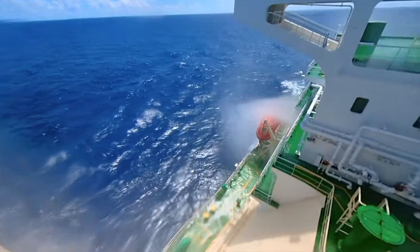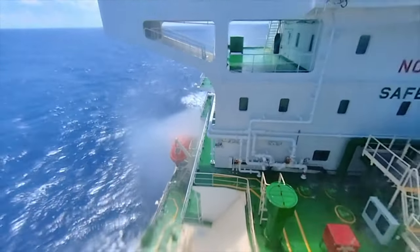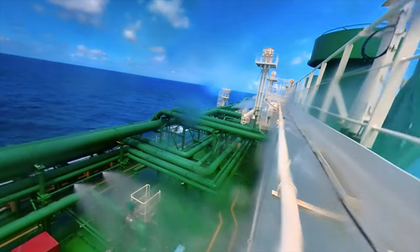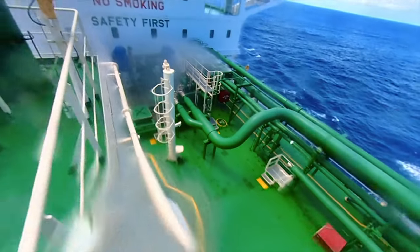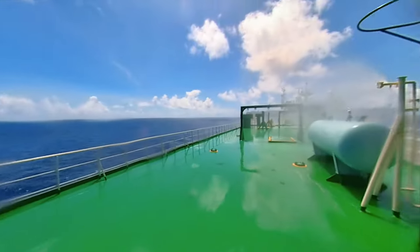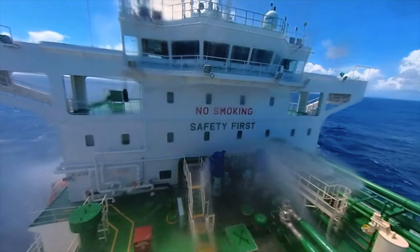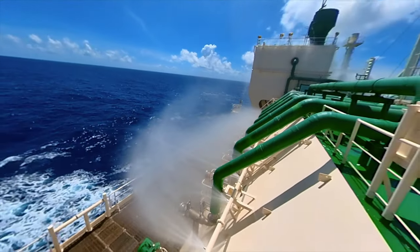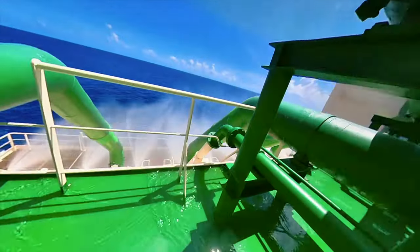Now let's go to the top of the compressor room to see all the nozzles there. From up here we can see the lifeboat being covered with spray — so in a fire, your lifeboat is protected. The accommodation front and the compressor room sides are also covered. The top of the compressor room has nozzles spraying to cool down the compressor room bulkheads. There is a heater vaporizer unit on top of the compressor room — and as you can see, that one is covered too. The accommodation front and bridge front are completely covered in the fog of water mist. This is the cargo manifold — the most important area and the area most susceptible to cargo leaks.